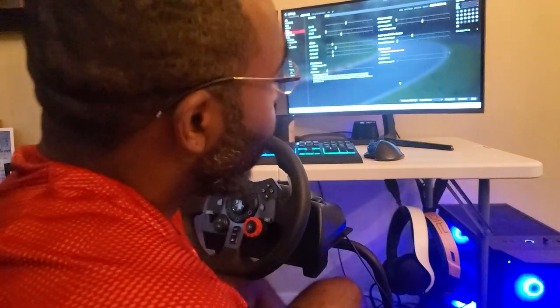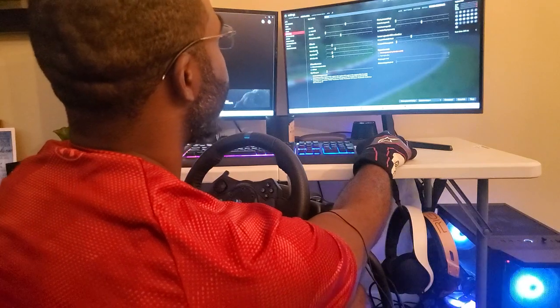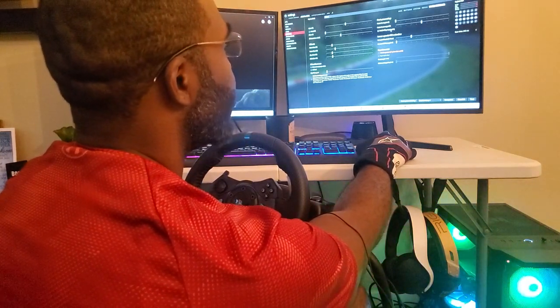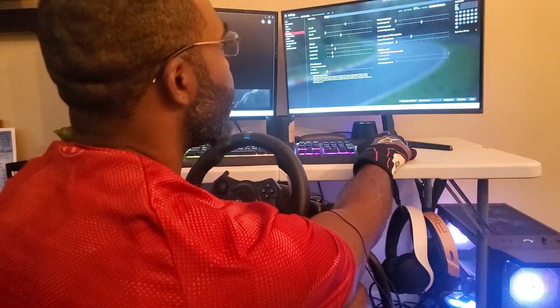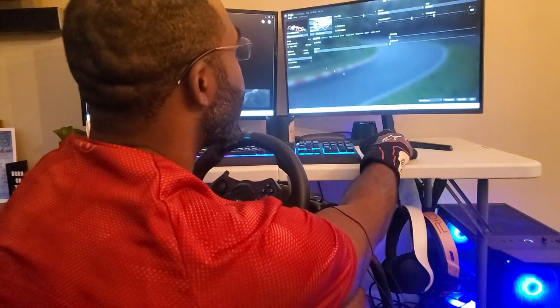Here we are in Content Manager for Assetto Corsa — most of you who play it are familiar with Content Manager. My force feedback settings: gain at about 88%, no filter, minimum force at 10%, curve effect 20%, road effect 30%, slip effect 20%, ABS at 21%. These settings work for me. I'm going to try Silverstone with the Formula Hybrid 2021 to recreate what we saw in Formula 1 2021 and see if there's actually a difference, or if F1 2021 just has poor force feedback.